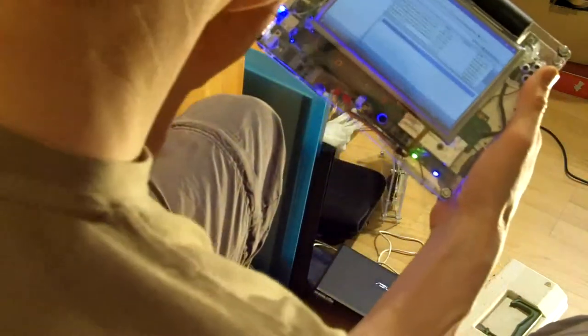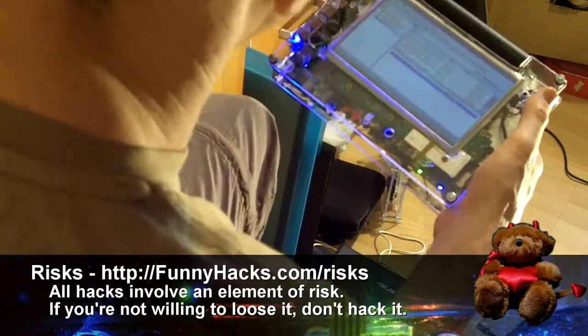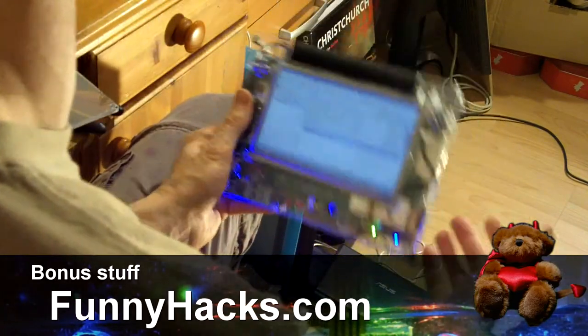Another thing a lot of people have asked me is how did I get to the touchscreen. It's simply a matter of deleting the original LCD screen from the netbook and putting a touch panel in front of that. I'll put the link to that up on the site.